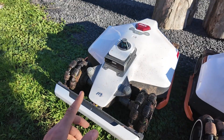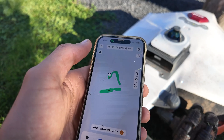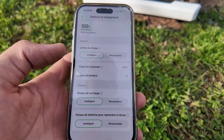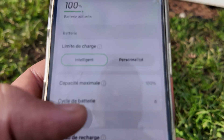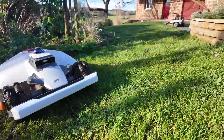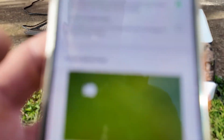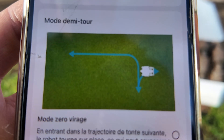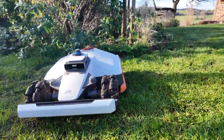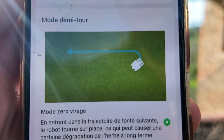The 4G is free for 3 years. There are many improvements in the application, and I think it will be the same for the Luba 2. You also have a new battery feature for intelligent charging — a customized charge if you do not want it to charge beyond 80%. To avoid damaging the lawn, there is the multi-point turning mode, where the robot moves forward and backward. You can also use the zero turn mode, which is recommended when the ground is dry and allows faster mowing.